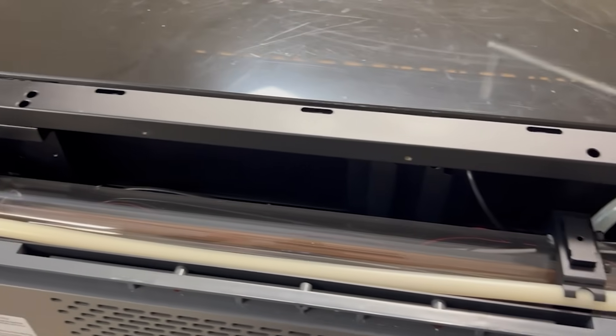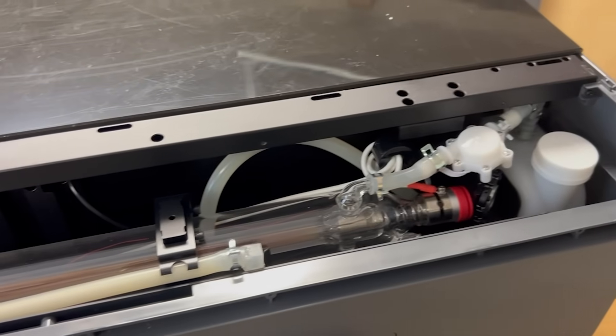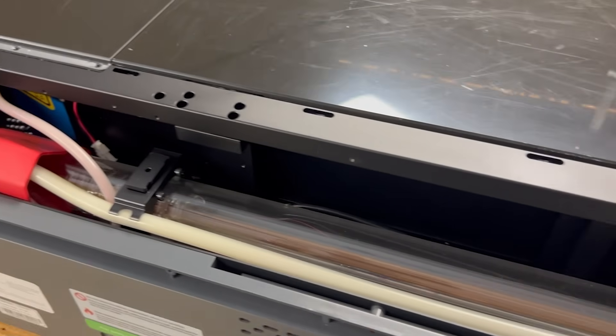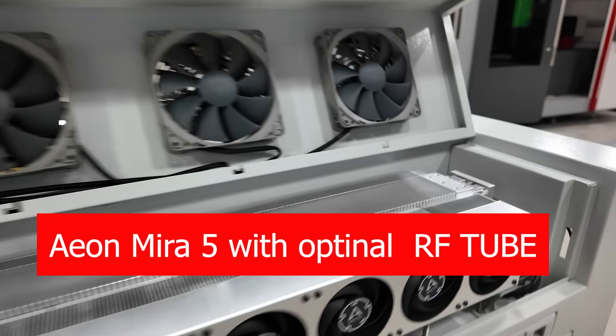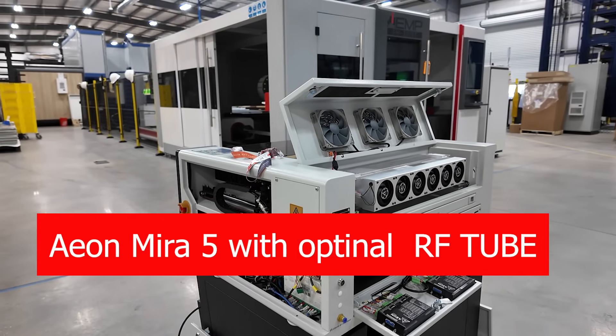Another issue: if you look at the tubes on one of these machines, they're very tightly compacted inside. Difficult to work on. If you've been in the laser business for any period of time, you've probably had to replace a tube. And let's go back to the old days of the Glowforge when it was popular — you literally had to package your machine up and send it back.